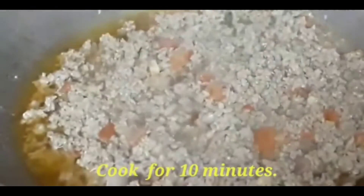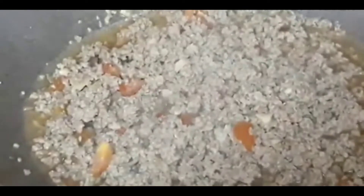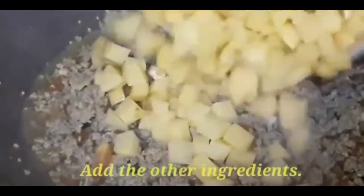You notice? It releases its own broth or juice. So we have to stir it. And then after this, we have to put the other spices.